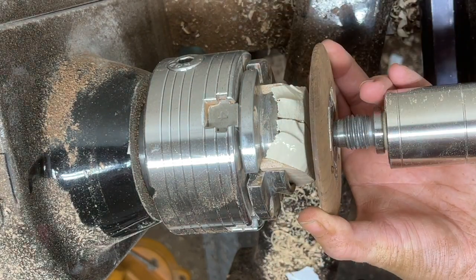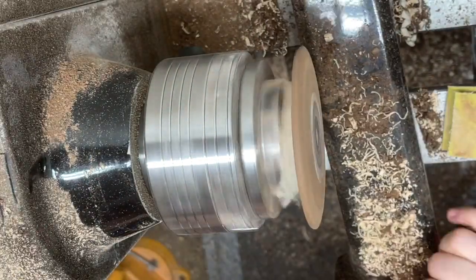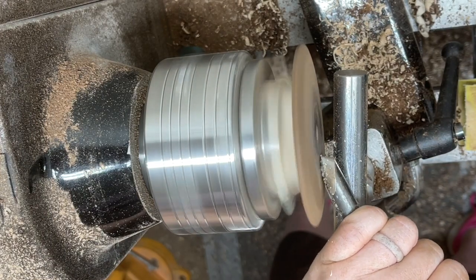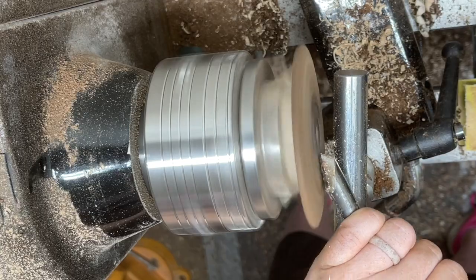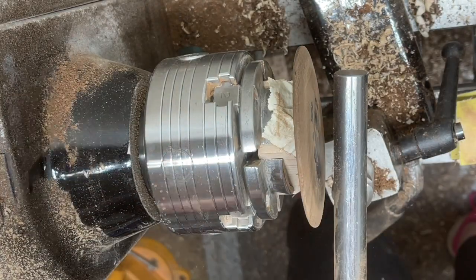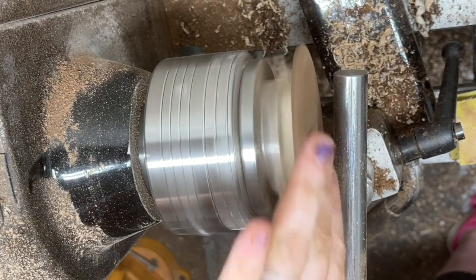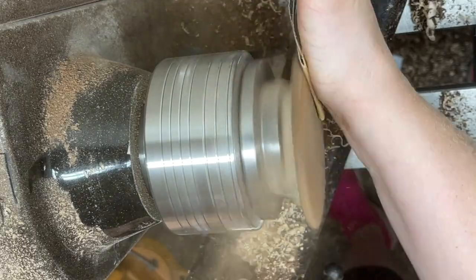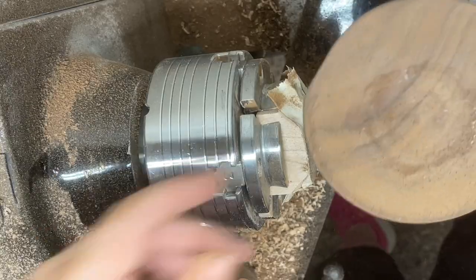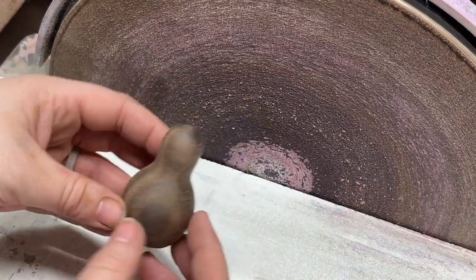I'm using the tailstock to sort of center the piece back on, and it's relatively centered. I'm going to use my bowl gouge again and just clean up the outside with a scraping cut, really just refining that outer surface, trying to blend everything back together. Then once it's all blended, I'm going to take the sandpaper to it and sand the back. Peel it off — you might have some residue; use some extra tape to get that residue off, and then you're ready for the next step.